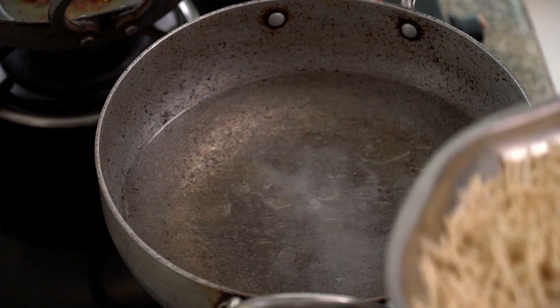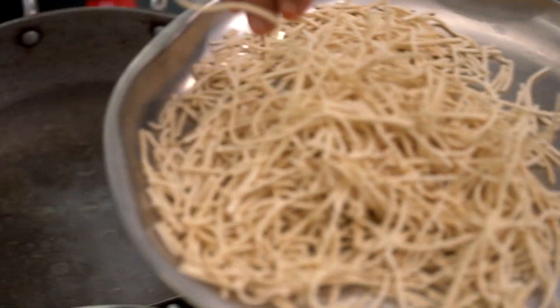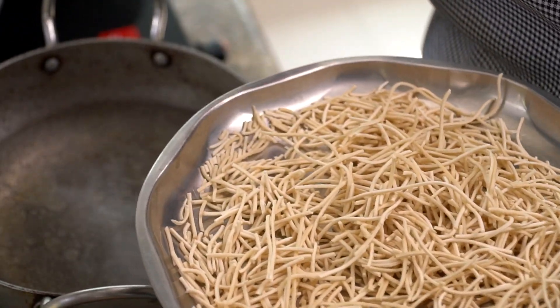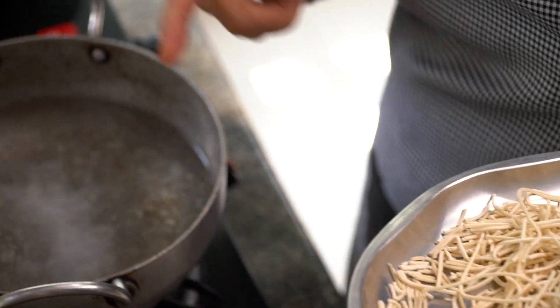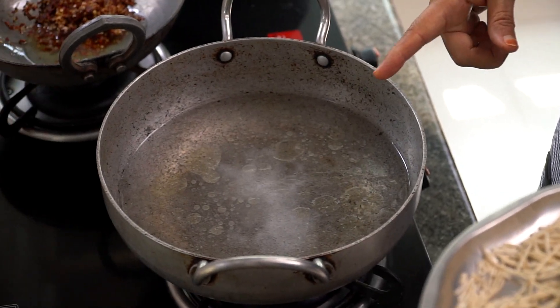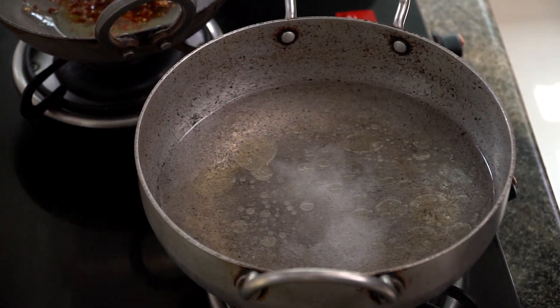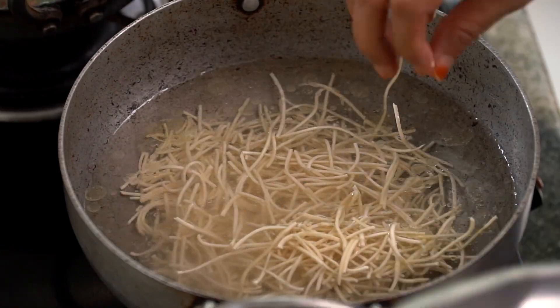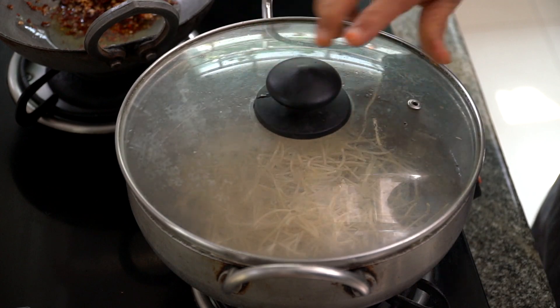These are plain noodles. You can also add Maggi noodles — you can also add the masala from the Maggi noodles. You can add some noodles; it cooks faster.